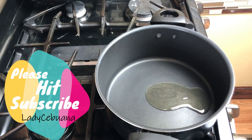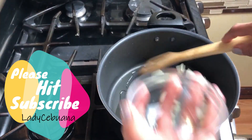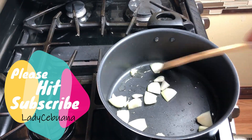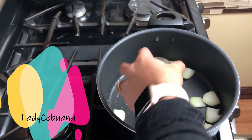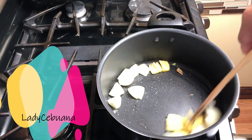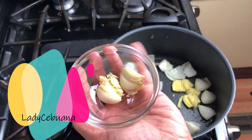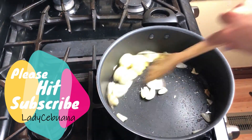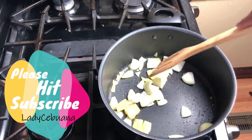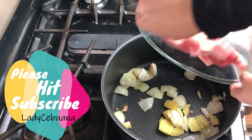In a pot over medium heat, heat the oil. Add onion and ginger first, then add the garlic. Cook until tender and aromatic. Add the beef flank and cook, stirring occasionally, until lightly browned.